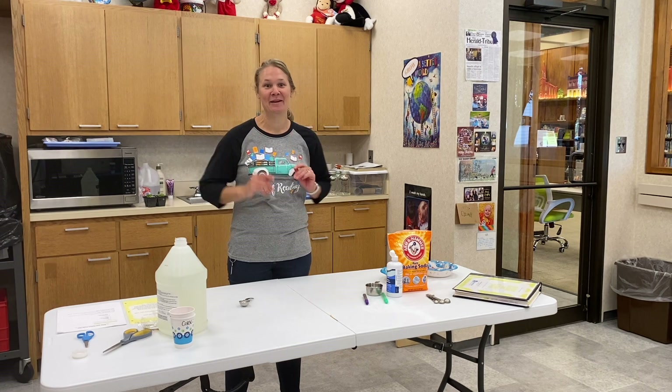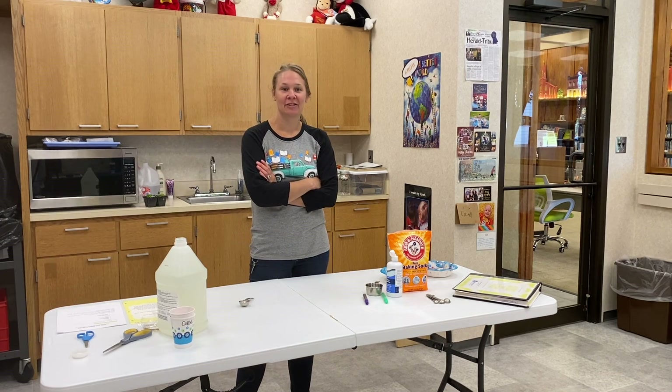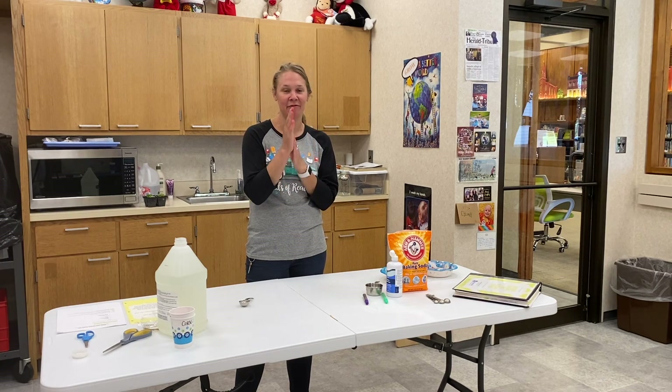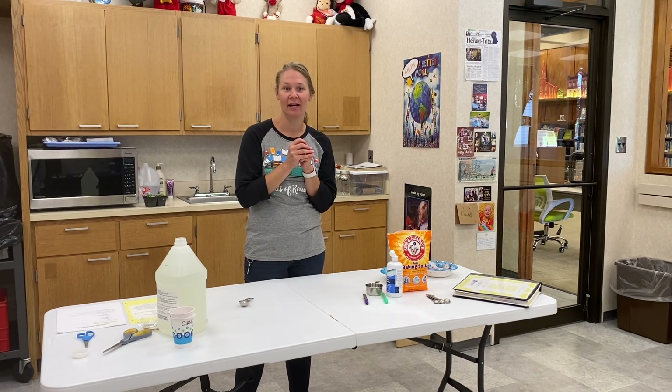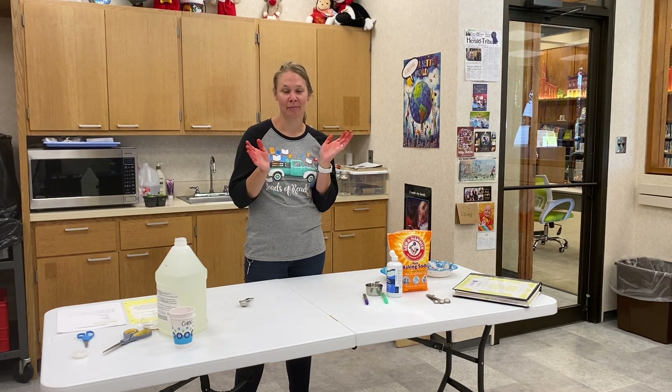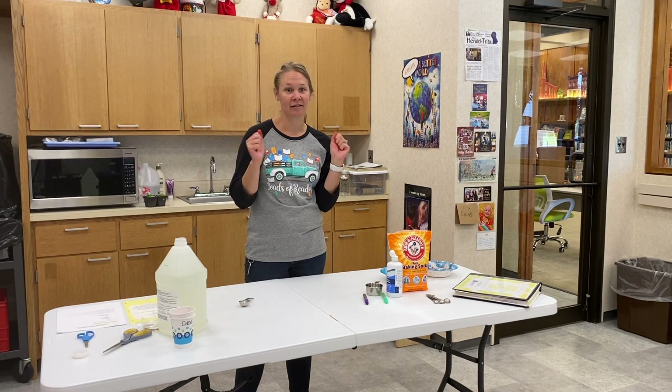Hey guys, Tessa here with Batesville Memorial Public Library for the 3rd through 8th grade programs. We are going to be making a few take-and-make projects that you can come to the library and pick up your bag, take it home, and have fun doing a few projects at home.